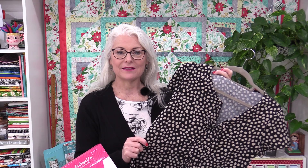Welcome to SewVeryEasy, my name is Laura. I love this polka dot top and I wear it with black pants. I would like to wear it with taupe pants because the polka dots on this shirt are not white — they're taupe. So I want to find a pair of taupe pants and I know exactly where I'm going to find them.